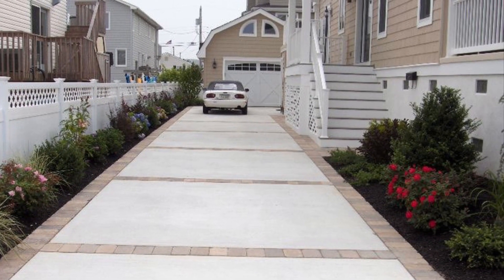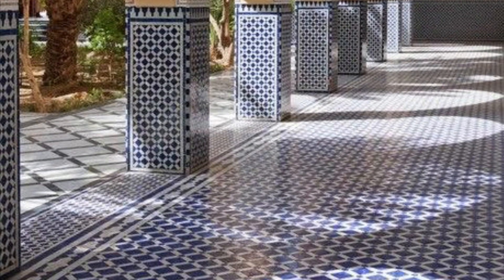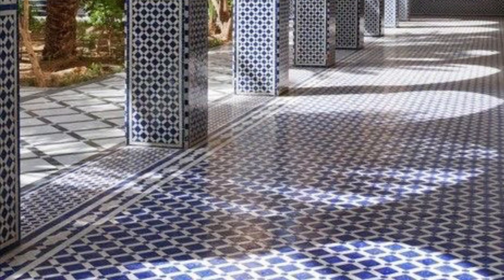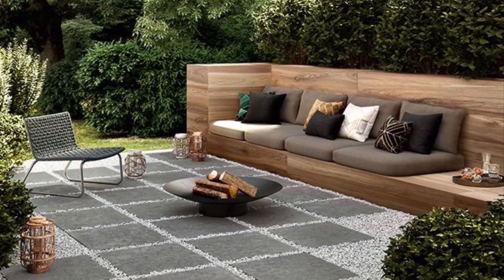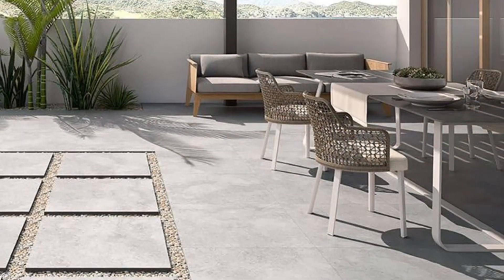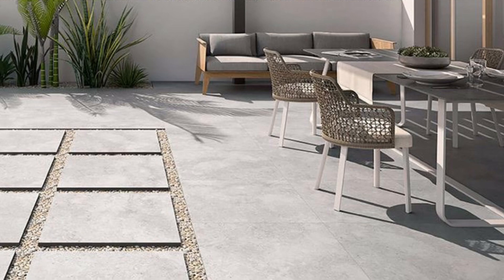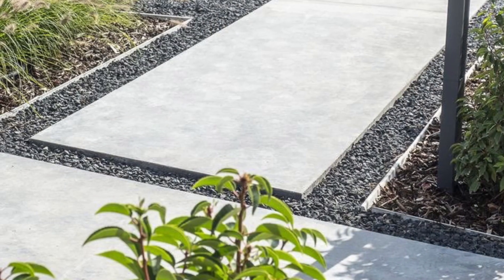Home decorating does not have to be difficult. Using simple tips and true decor ideas, a person can create a beautiful living space without the help of an interior decorator. In this video, we'll show you these beautiful outdoor tile design ideas to get you inspired for your outdoor space decoration.